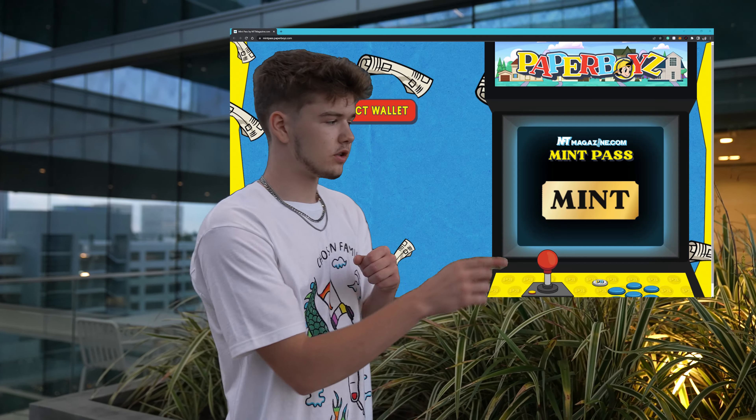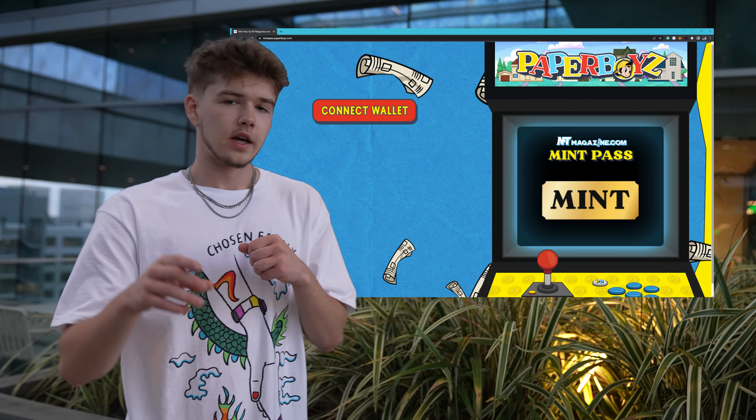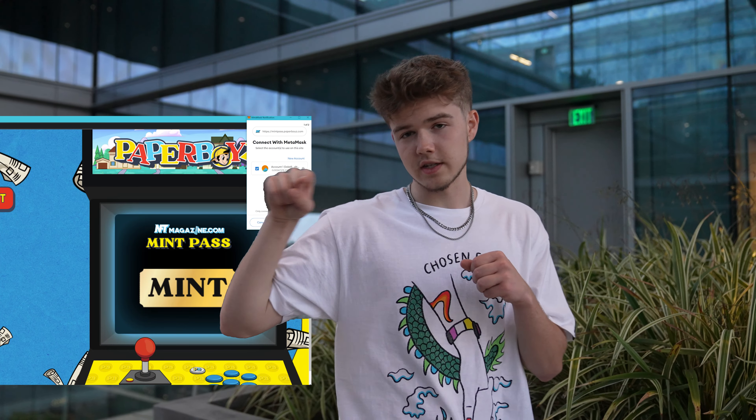For us, we have a very set mint price which has not been announced yet, but it will be soon. If it has been announced by the time this video has been posted, I'm going to put it right here. But to mint, all you need to do is go to the Paperboys website — the mint page is going to look like this.